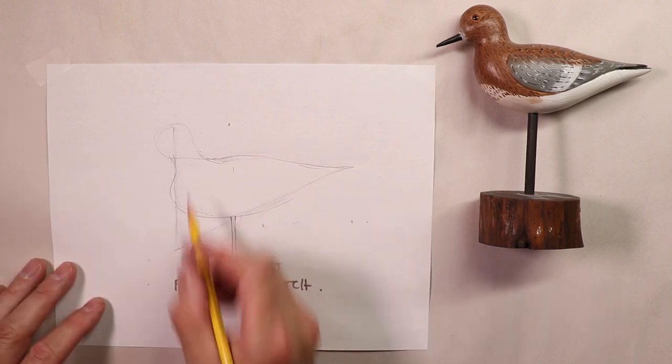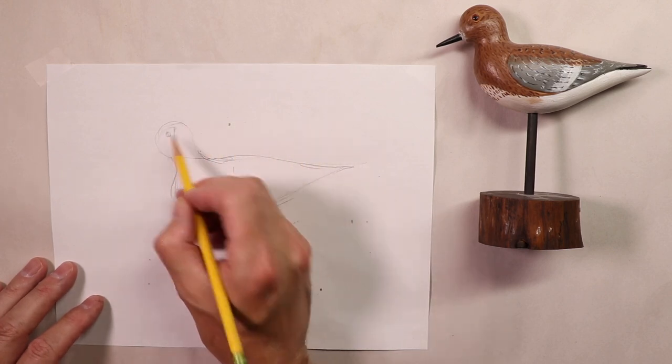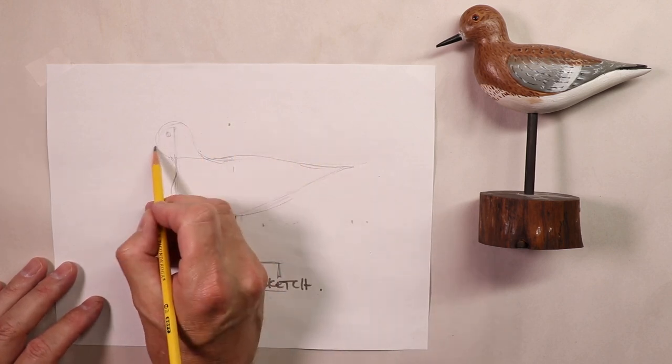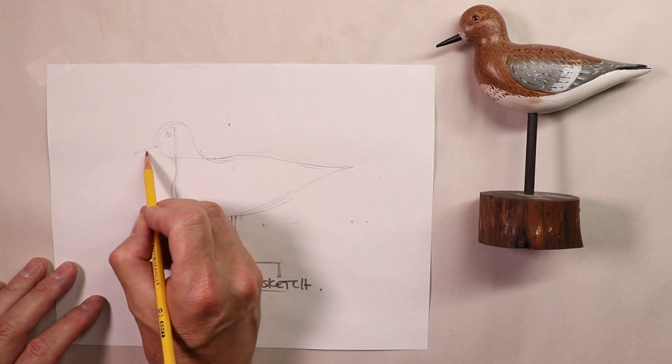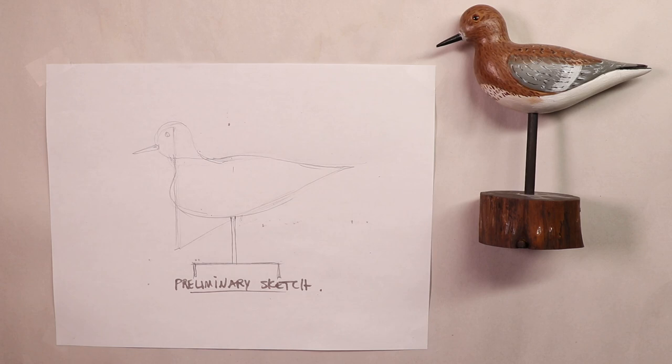And that's the base. You can simplify the base — we don't have to get into all the details there. Let's just make a rectangular base like this. Okay, there we go — perfect. Let's complete the final details: we'll put the eye here, and then the beak here. I think that's good. Now we'll take a quick break, come back, and do a pen drawing over the top of our preliminary sketch.